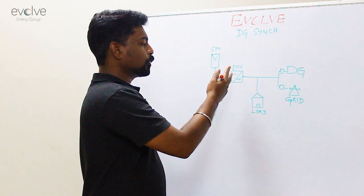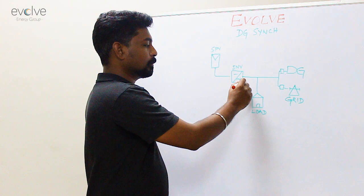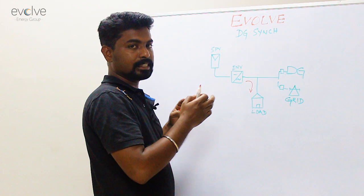When there is grid power, the solar inverter takes reference from the grid, starts generating power, pushes it into your load, and the excess is then pushed into the grid. And if there is no power in the grid, the solar generator can take a reference voltage from your DG and start generating power.